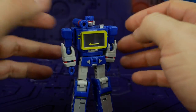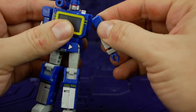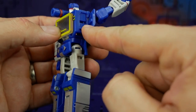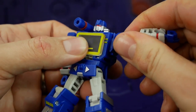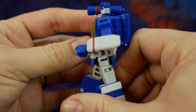Articulation-wise, he's got everything you could want. He's got the shoulder all the way up on a ball socket and all the way around — it doesn't seem to be impeded at all. We do have that same transformation hinge from the masterpiece, but it's not a solid click-in, so if you fiddle with it, it does come undone. We've got a ball socket for the elbow, so you get just over 90 degrees.